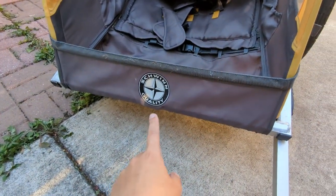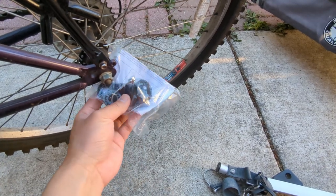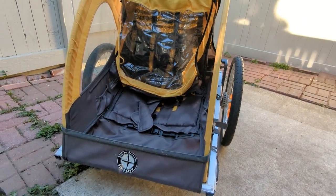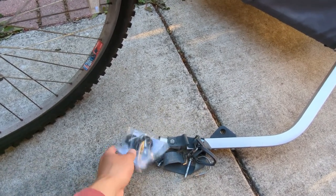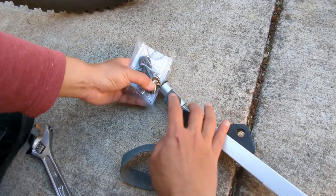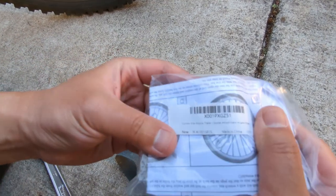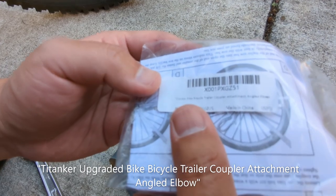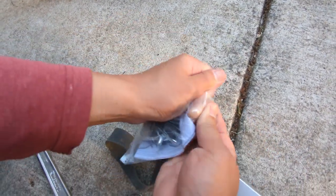We got a swing bike trailer for free but found that it needs a connector or adapter to hook it up. You can find swing trailers mostly at Walmart if you want to buy new ones. We ordered this one from Amazon. The part is called the Titanker bike bicycle trailer coupler attachment ankle elbow.